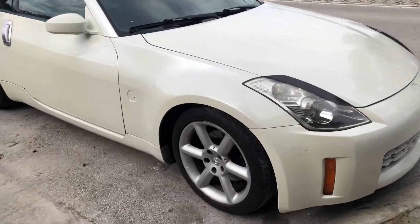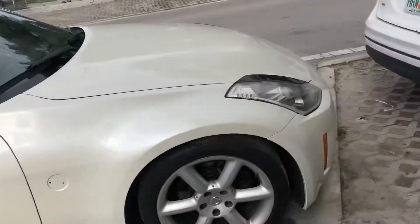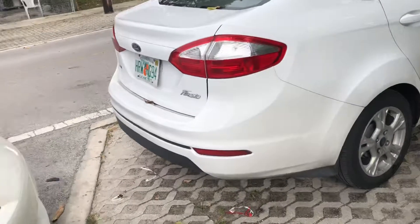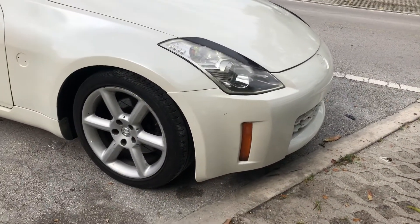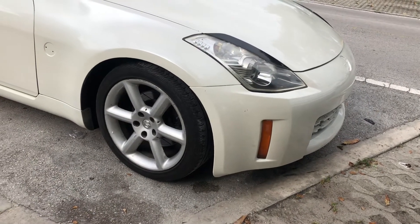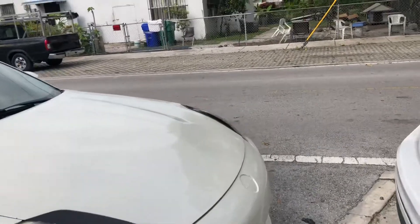The car runs good, doesn't give me any problems. The problem it does give me though is my third gear synchro grinds at high RPMs. It's not too bad, but it grinds. Other than that the car runs fine.